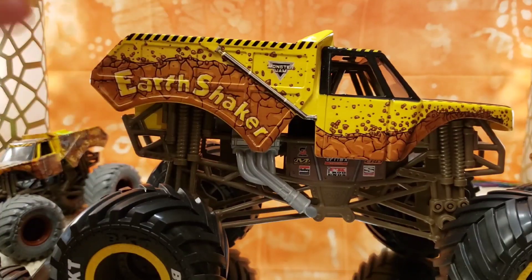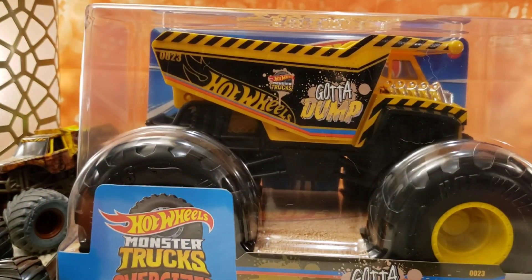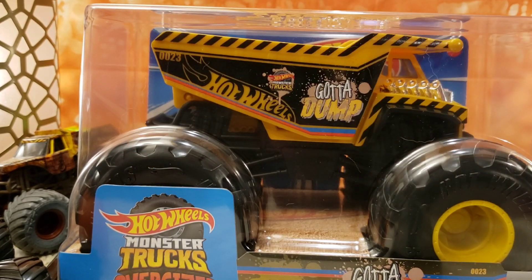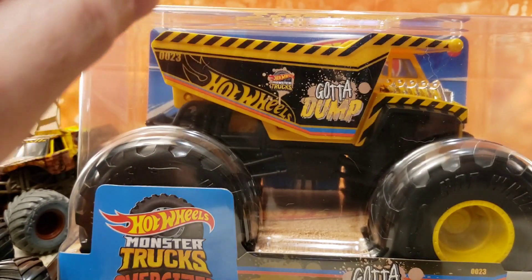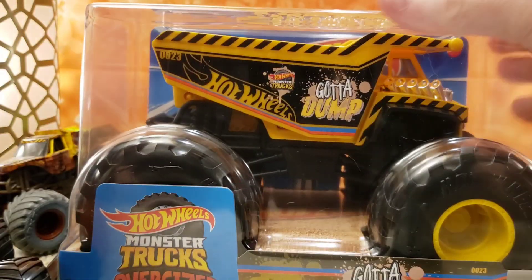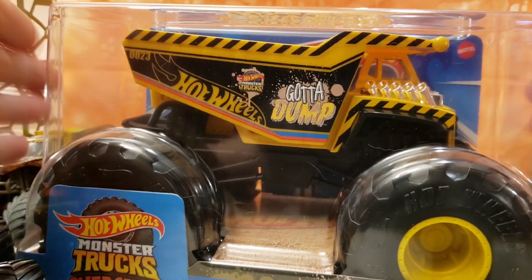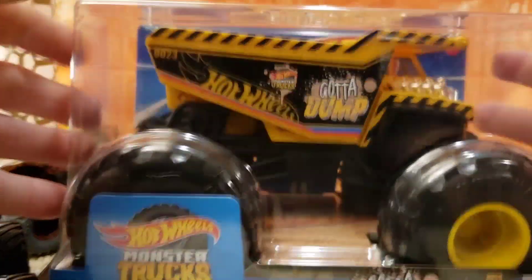That's actually why I want to show the 'Gotta Dump' at the end of the video, because I believe that one actually tilts and tips so you can get the dirt out of it. You could probably play with it in the yard — I'm not going to, I'm too old, I'm just a collector — but it's definitely a neat feature.